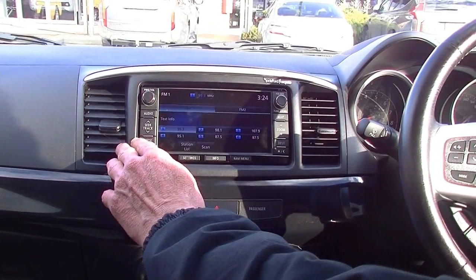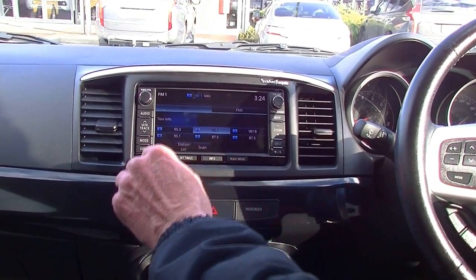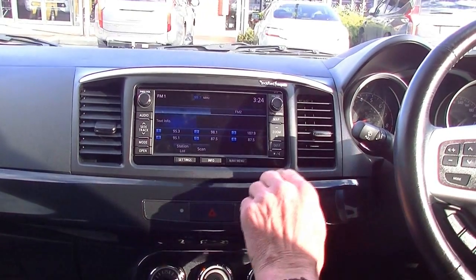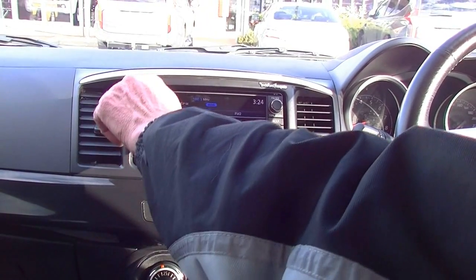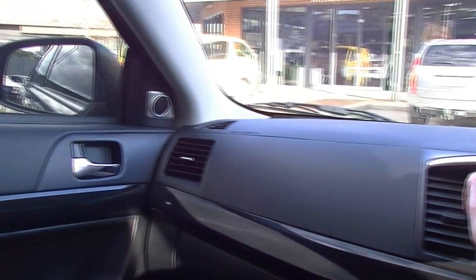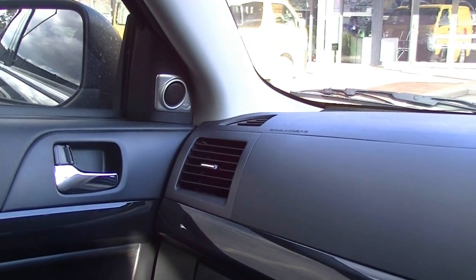On FM — as mentioned, it has premium sound. We don't have any stations preset at the moment, but we'll tune to a radio station now. And as I said, fitted with premium sound — really good volume. Not sure about the song choice, but that's okay.